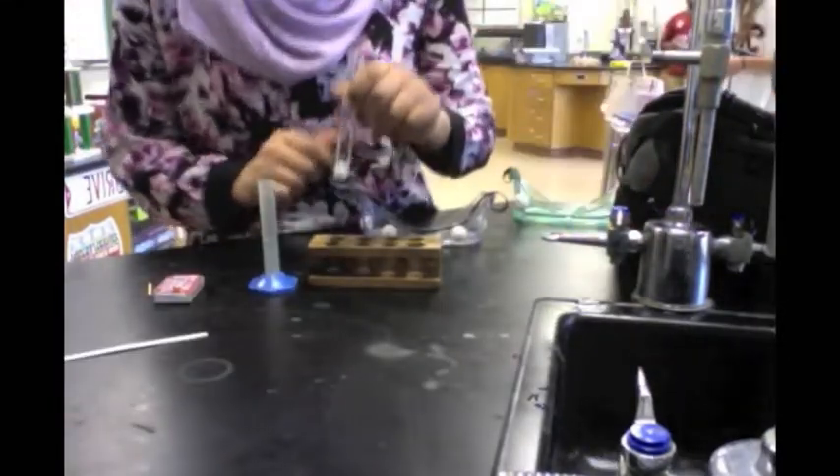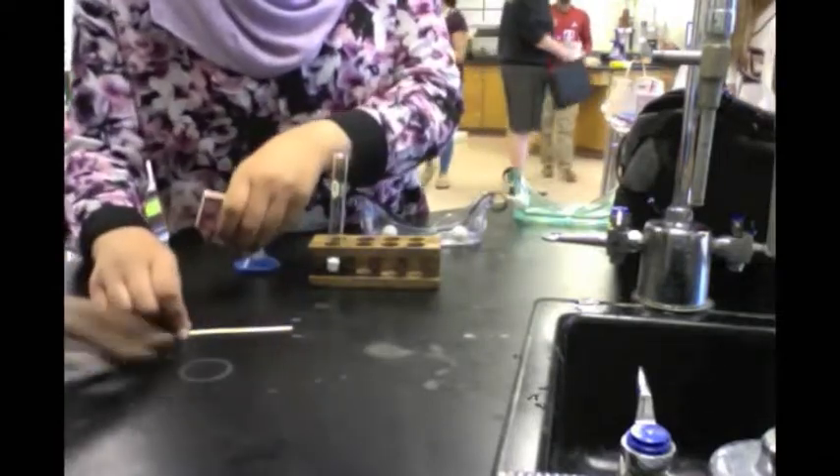For this experiment, we are going to start by filling the beaker with water so we can put out the match after the wooden splint is lit. In the test tube, we have calcium carbonate prepared. In the graduate, we have lime water, a wooden splint, and matches. We are going to take the wooden splint and light it.